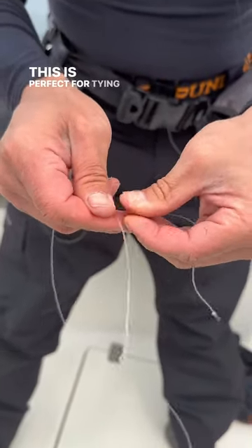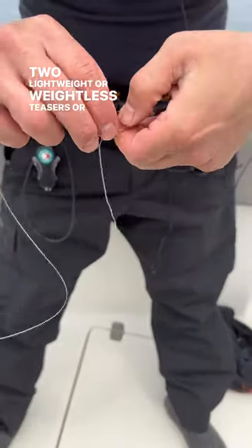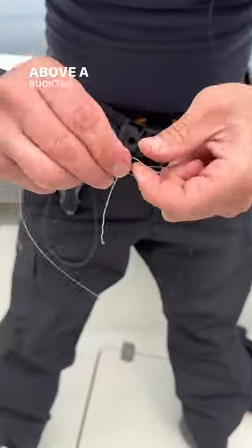This is perfect for tying rigs like the popcorn rig that uses two lightweight or weightless teasers, or when adding a teaser above a bucktail jig.